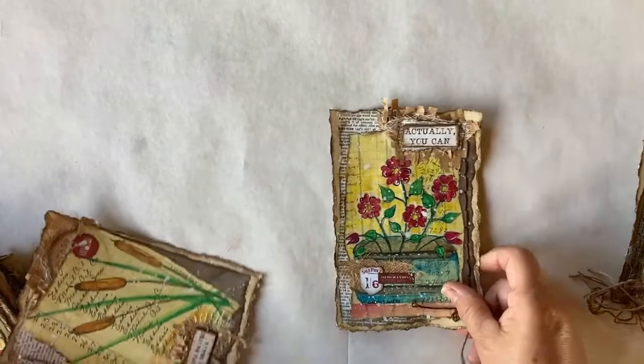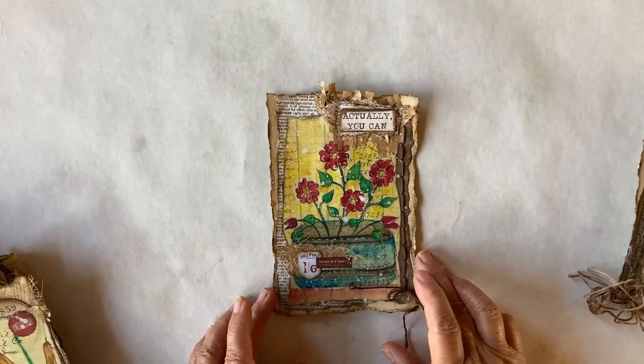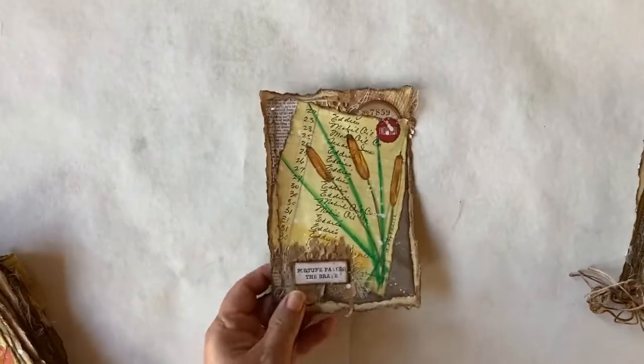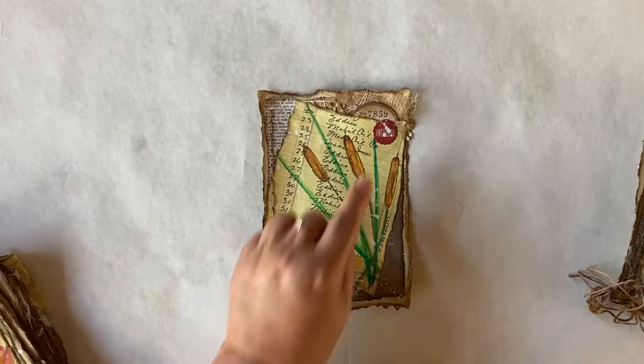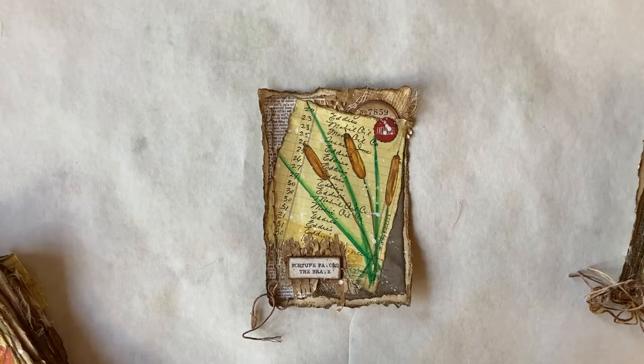Then we have a colorful one called 'Actually You Can,' and it is flowers in a basket. And some more cattails — I probably could have gone crazy with the cattails. I like to draw them; they're really easy to draw. We have a little bit of Tim Holtz ephemera up here, and this one says 'Fortune Favors the Brave.' So this one is called Fortune Cattails.